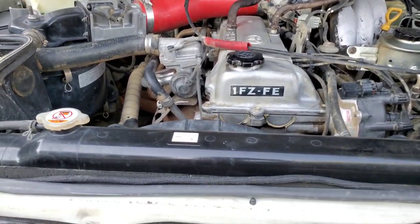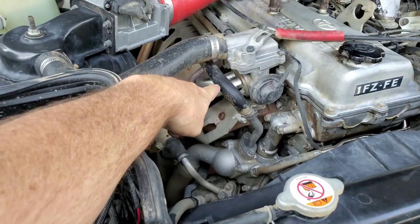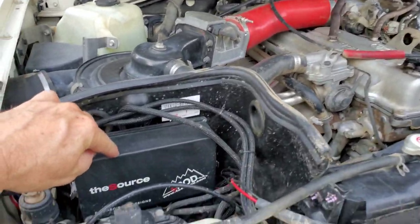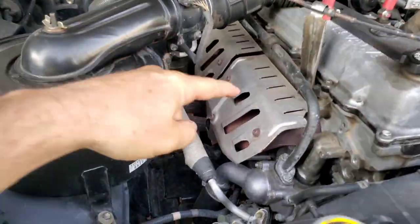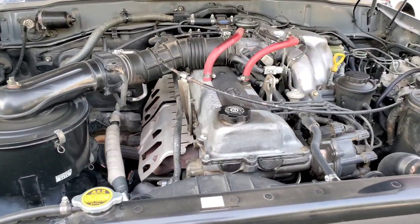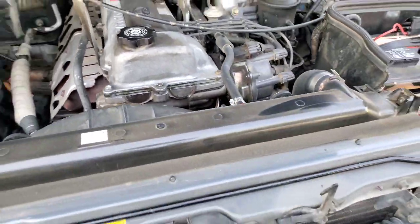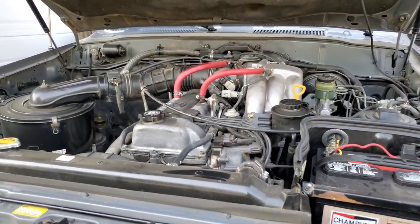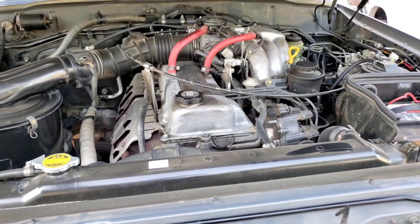There you can see the 24-valve 1FZ-FE engine. There's some aftermarket here — an S-Pod controlling the lights. And here's the 95's engine bay — they got rid of that here. Effectively the same 24-valve engines with very little change between the two. In the 95, you could put the supercharger on as a much easier bolt-on versus the 94.